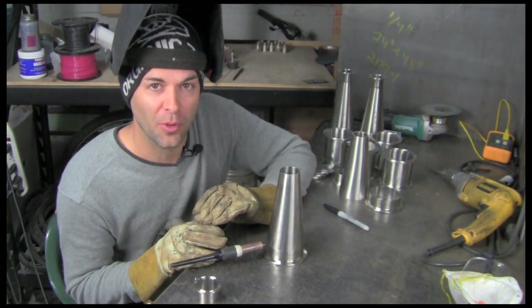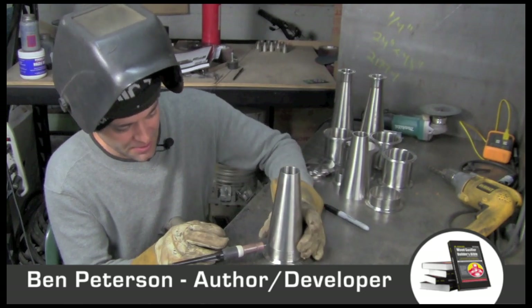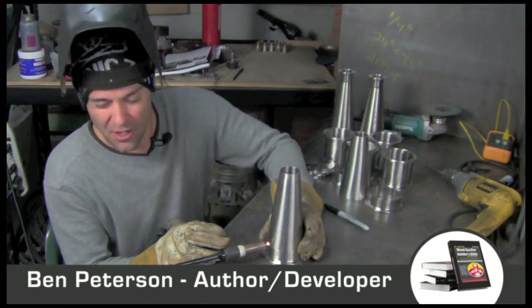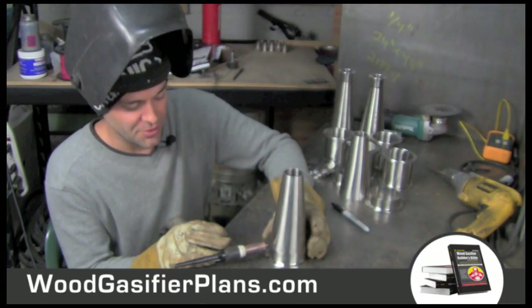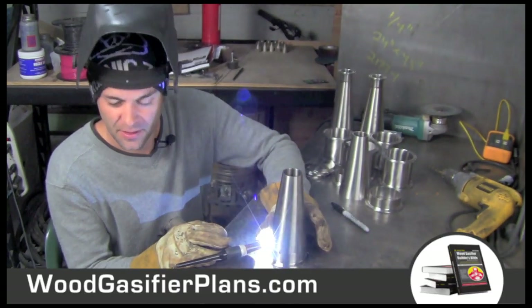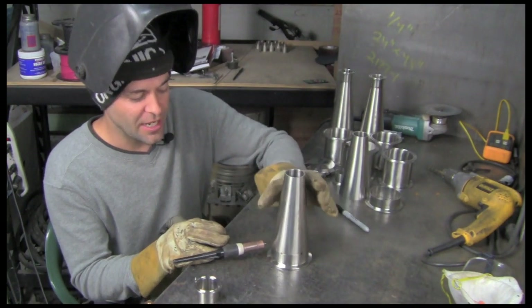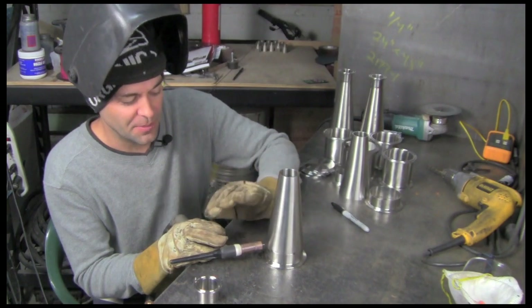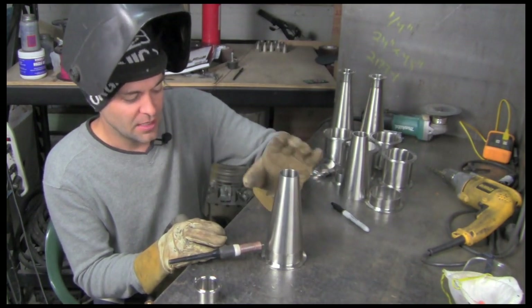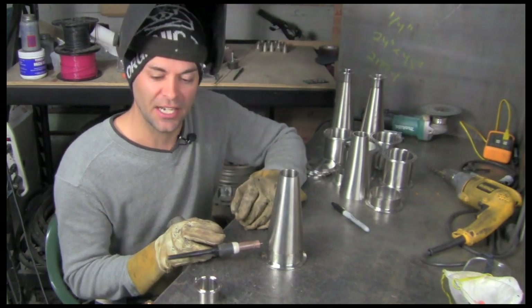Hey guys, welcome to number four in the crash course. We're talking about engine conversion today. It's going to be awesome. There are really about three main ways to convert an engine. I'm going to show all three of them to you in just a minute. This is the number one question I get asked: how do I convert an engine? I've got some pretty good solutions for you — some of them are brute simple, some of them are pretty high tech. Let's start with the brute simple one.